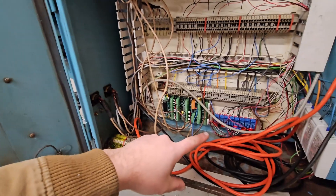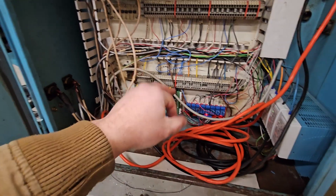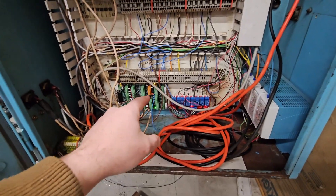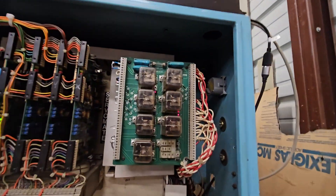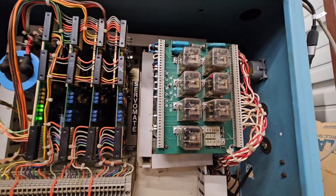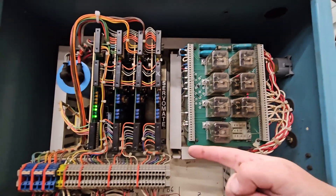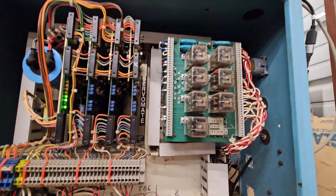There's another relay board here so that you can run higher current draw outputs than what the board will handle. The board controls these relays, which then control more relays. The ones up here are for things like flood coolant, mist coolant, the drive enables, and spindle motor direction.